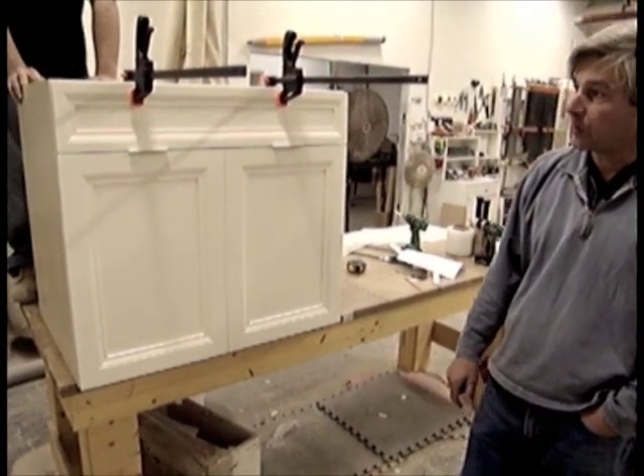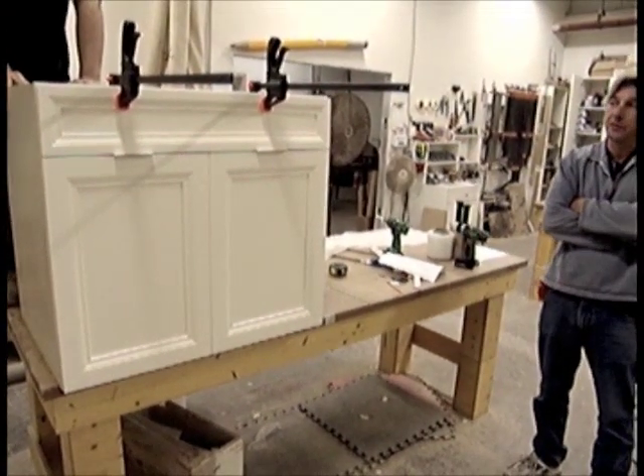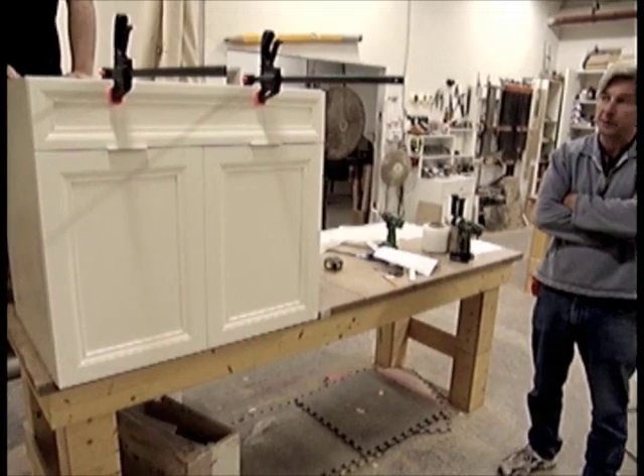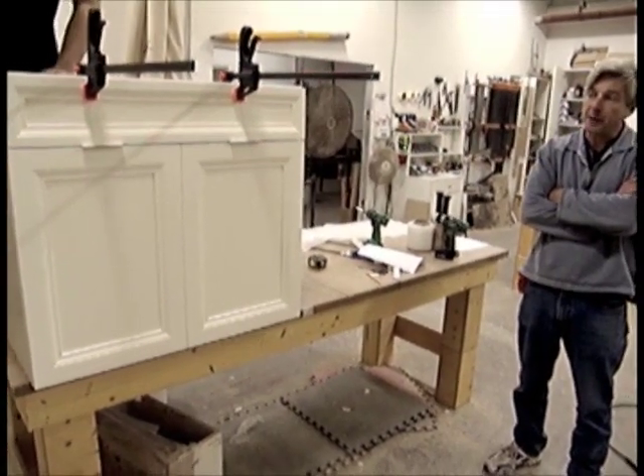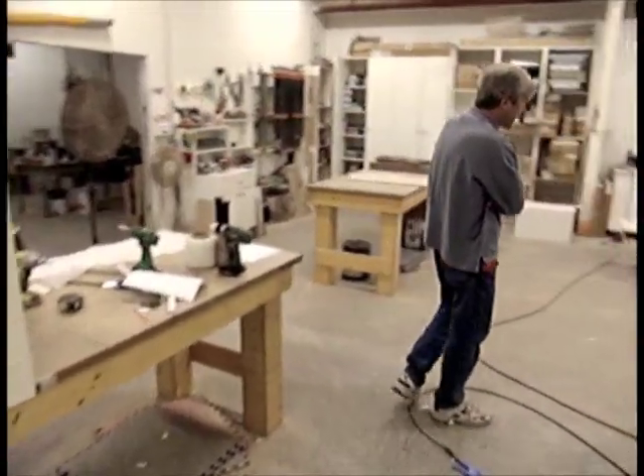It's one piece of — I'm not sure how many cabinets are in this kitchen, but it's a fairly decent sized kitchen, probably about 24 cabinets. A couple of hand-raised ones, some nice glass door cabinets. This is one of the glass door cabinets going together.